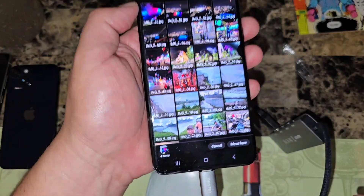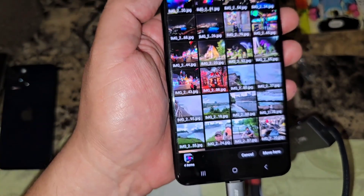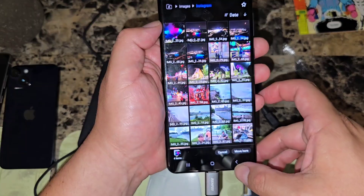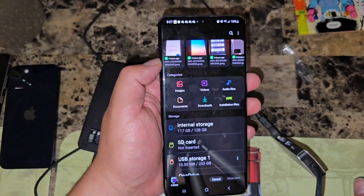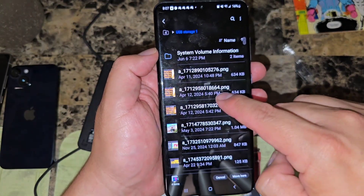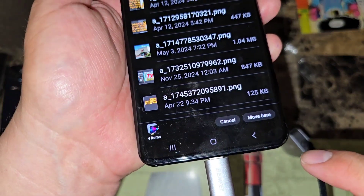Once you've selected the pictures, at the bottom — or possibly on top depending on your model — there's a button that says 'Move.' Click on Move and you'll see an option showing how many items you have selected. Once the items are selected, press the back arrow to go back to the main page where the hard drive is shown, go into the hard drive, then click 'Move Here.'